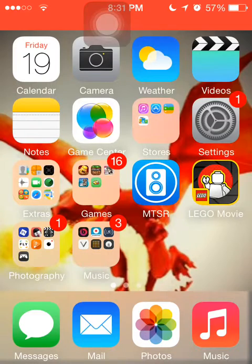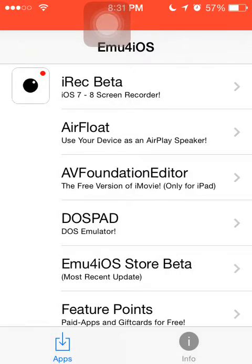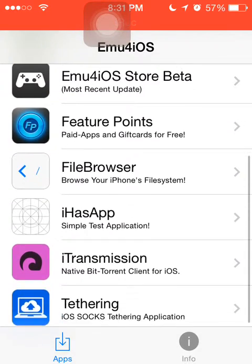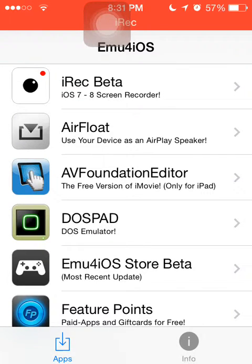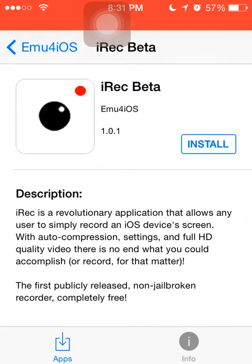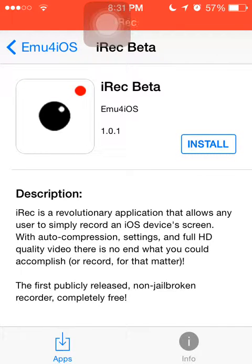The only downside is you won't be able to use the App Store unless you have the correct year set. For the Emu for iOS store, it shows a bunch of different apps — iTransmission, Tethering, iHas, App File Browser, Feature Points, and the Emu for iOS Store beta which you don't want since you're already on it. What you want is iRec beta. Go into it, hit Install, and let it install. You may need to set your date back one or two days if it doesn't install.